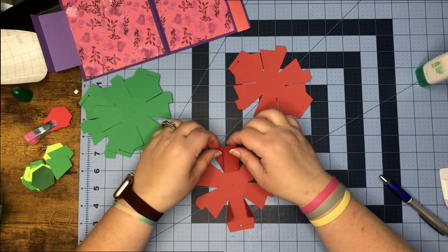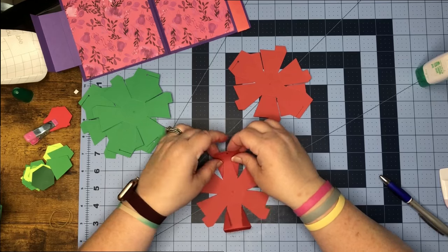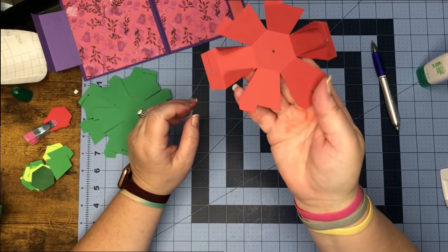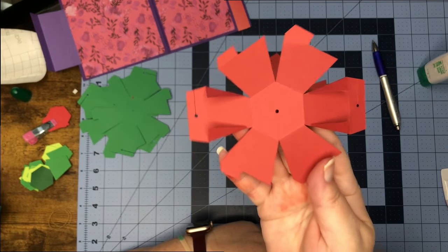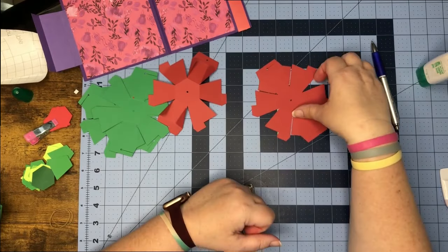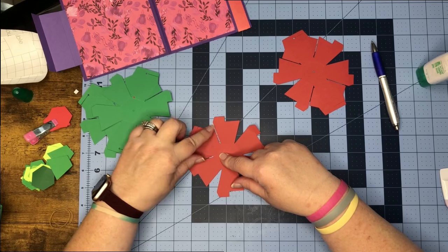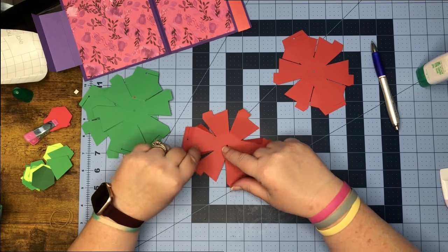Then I'm going to work the tab at the top, so you should have something that's looking like that. Now before we work the next one, what I want to do is put a little glue on our little triangle pieces here and fold them down, letting them dry while we work the next one.